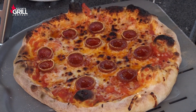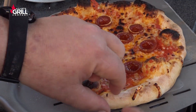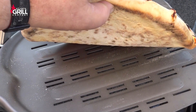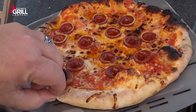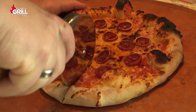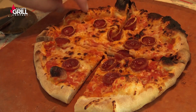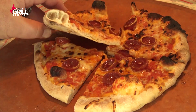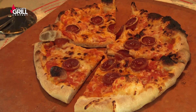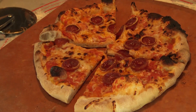Guys, this pizza is looking fantastic — I love the spotting on the top. Let me give you a peek at what the bottom looks like — that's perfect, that's absolutely beautiful. Let's take it upstairs and cut it. Take a look at that — does that not look amazing? This crust is gonna have a flavor — it's got more of an earthiness to it than a typical crust. Give this a try, let me know what you think. Until next time, this is John Setzler with Atlanta Grill Company.